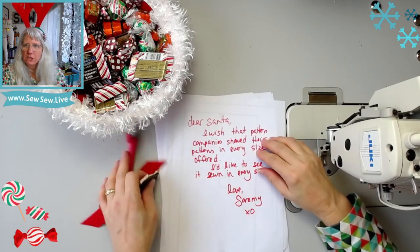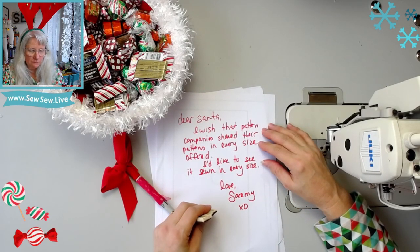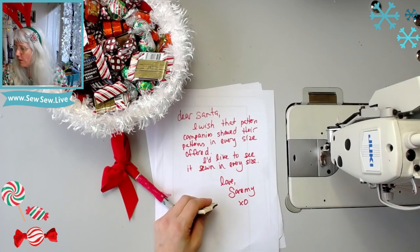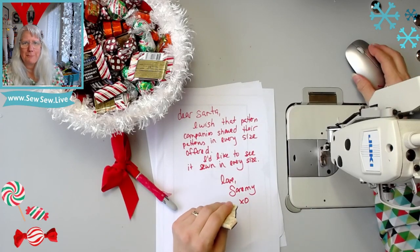I think we'll get our wish — what do you think of that? I like it. Thanks for coming — I'll see you tomorrow. Maybe. You might not see me every day; you'll see me when you see me. Happy holidays!